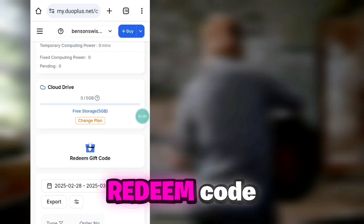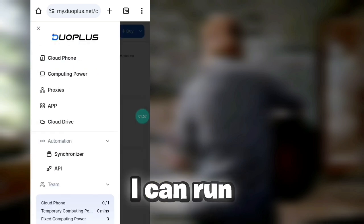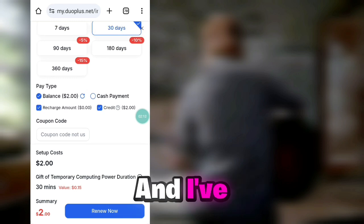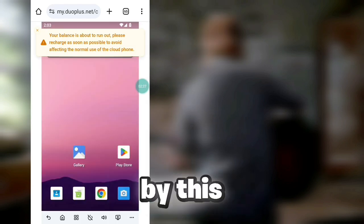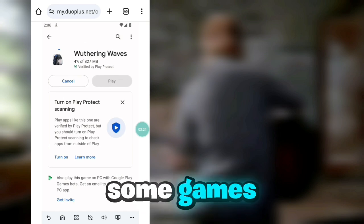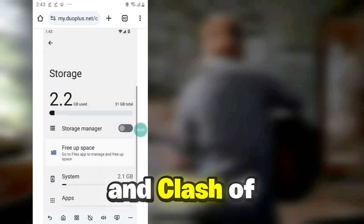After the 30-minute free duration is over, you have to pay $0.15 per 30 minutes for startup fees. I have a redeemed code of two dollars, so I will use it for charging startup fees — with those two dollars I can run the cloud phone for an entire two days. I'm really impressed by this cloud phone; the internet speed was really good. I tried some games on this cloud device including Free Fire and Clash of Clans, as you can see on the screen.